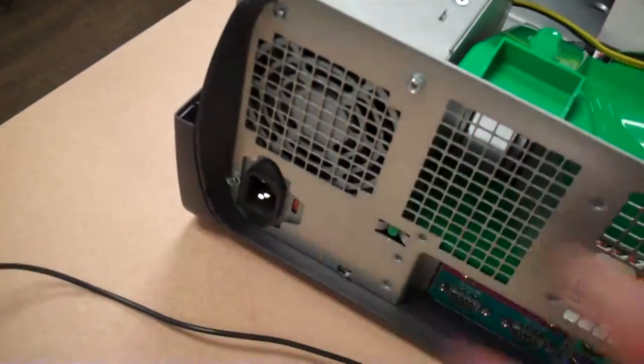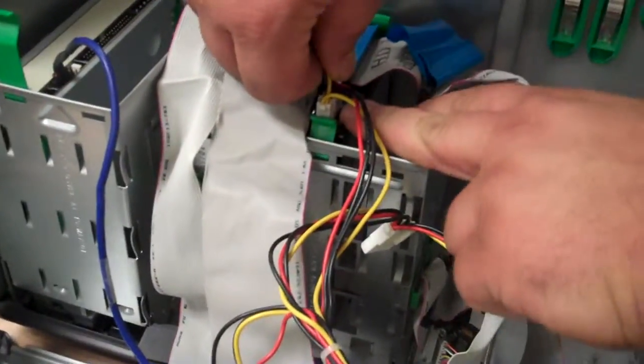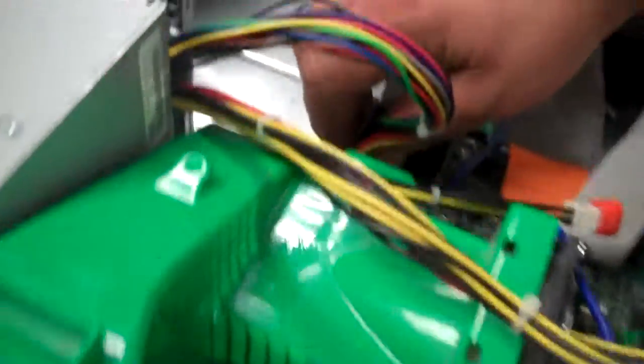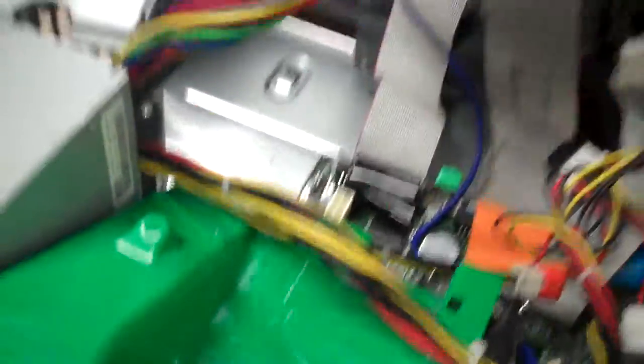First thing you want to do is, of course, make sure you're unplugged so you don't get shocked. Then you're going to want to remove all your power going to your various components in your computer. Here's a 4 pin connector and a 20 pin connector on the motherboard. We'll go ahead and remove those components.